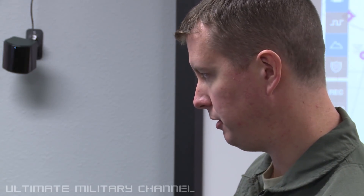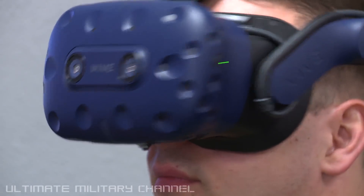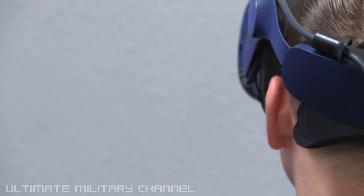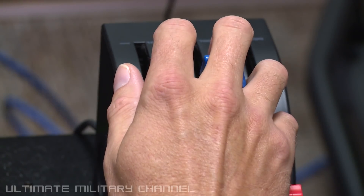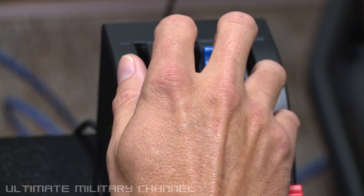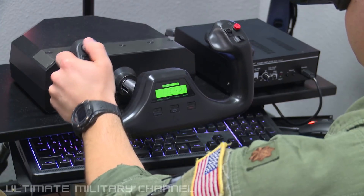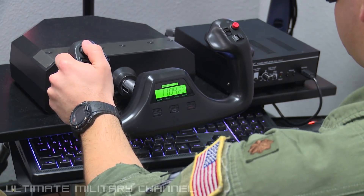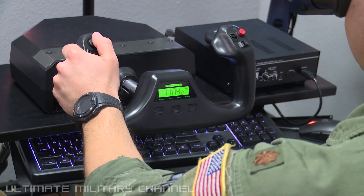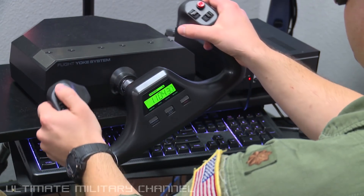Tuskegee 2-0, clear the option 3-2 left. Left base, clear the option 3-2 left. Tuskegee 2-2, 1-0. Test 2-0, left closed. Tuskegee 2-0, left closed bravo. Left closed, Test 2-0.